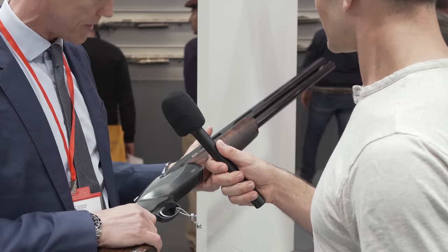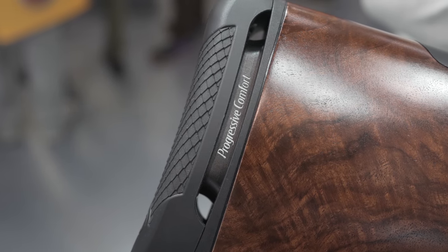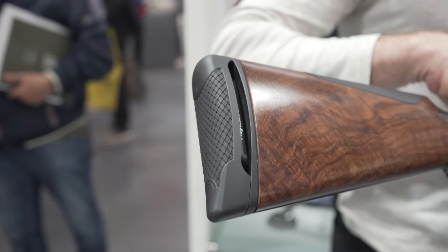How much does this cost in the EU? In Europe, it depends on the country. We have, for sure, less than 3,000 euros, depending on the country and the different sales policy that our importers use. Let me say, it's unique for the BEST technology, unique for the progressive comfort that absorbs, in an impressive way, the recoil on your shoulder, and because of the possibility to change the cast and drop. My personal point of view — the performance matches the price.